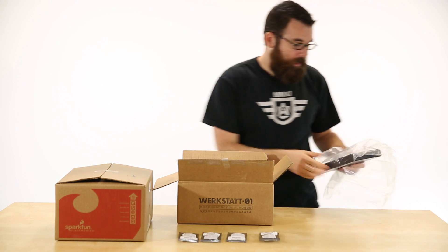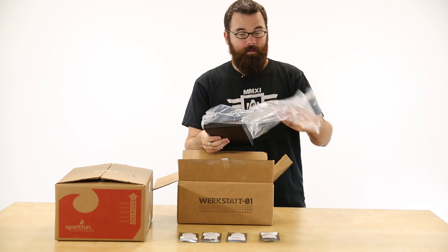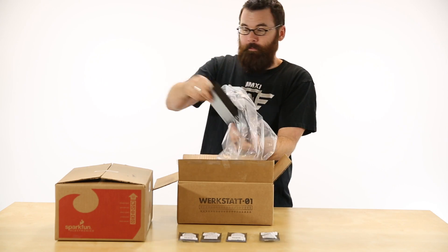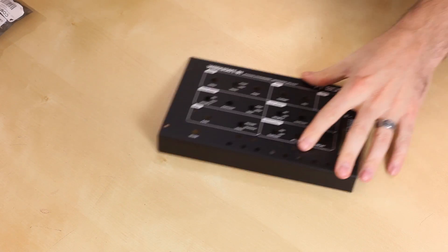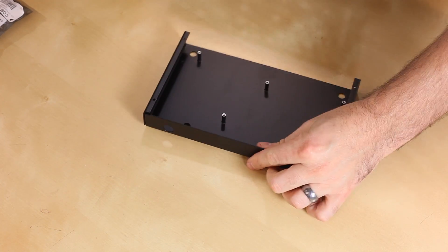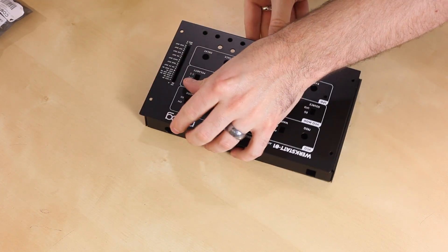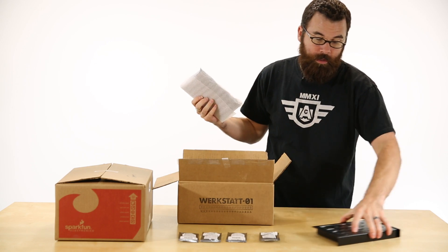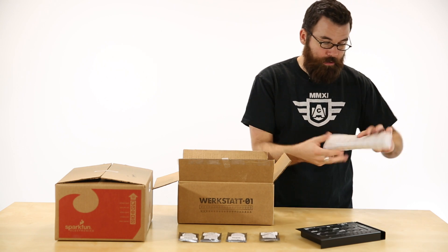This comes as a kit, and I'll pull out the individual pieces to give you an idea of what's inside. This is the case itself — it comes with this really nice metal enclosure. Just a note that this whole kit does not actually require any soldering, so for the electronic noob, it's actually pretty easy to get into.